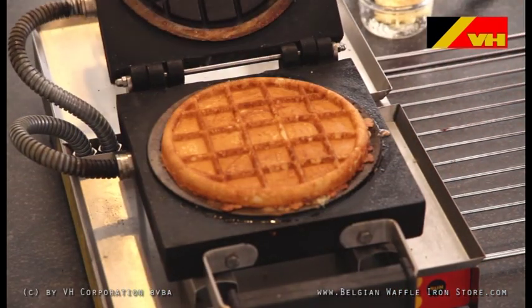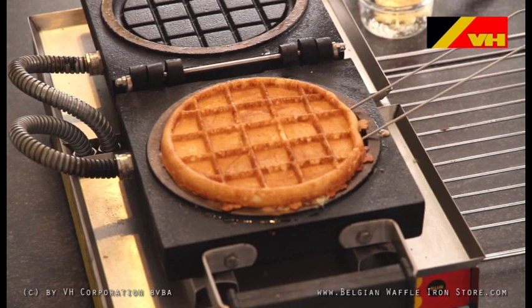When the baking time is over, open the waffle maker and remove the waffle from the grid.